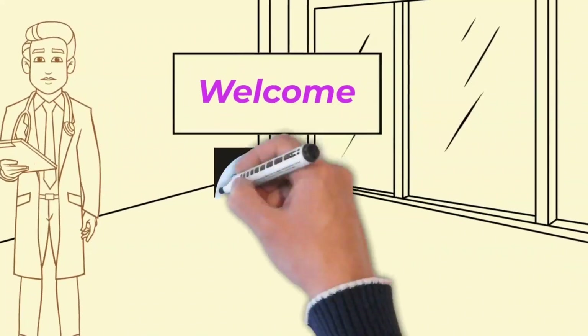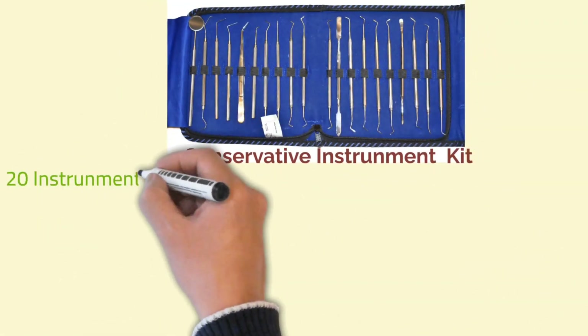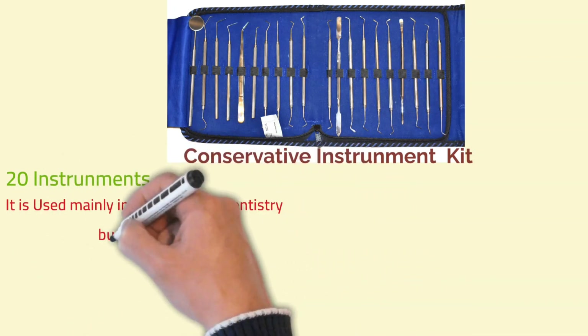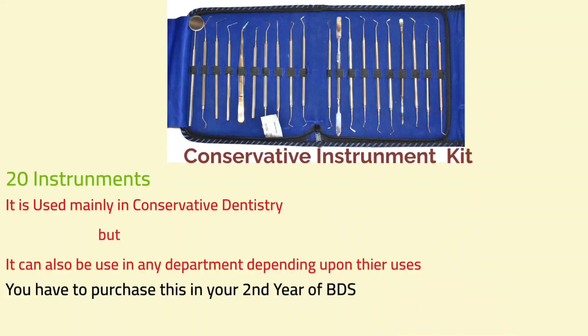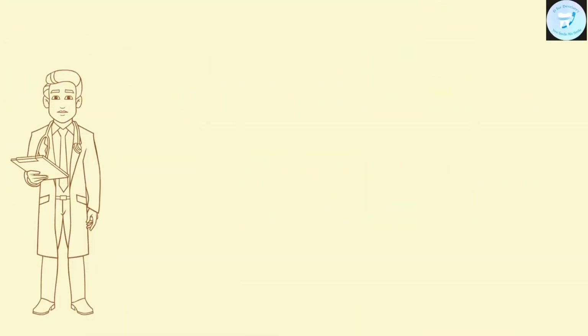Hello everybody, welcome to my channel T4Dentistry. In this video, we will be discussing about the conservative instrument kit. Basically, there are 20 instruments in this kit. As the name suggests, it is used in conservative dentistry, but it can also be used in any department depending on their uses. You have to purchase this instrument in your second year. Without delaying, let's jump into it. We will be discussing about these 20 instruments only.